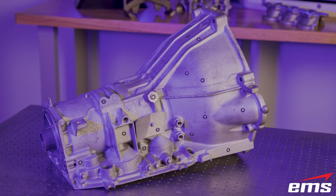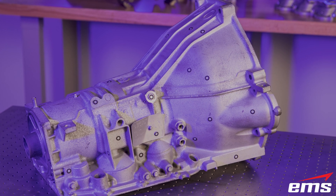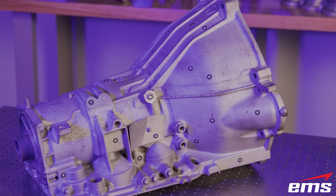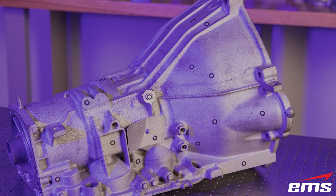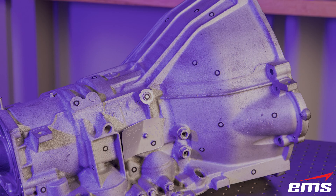This is a transmission housing. It is large, complex, and has a long, narrow internal tunnel. The challenge is: can this part be completely 3D scanned for inspection?